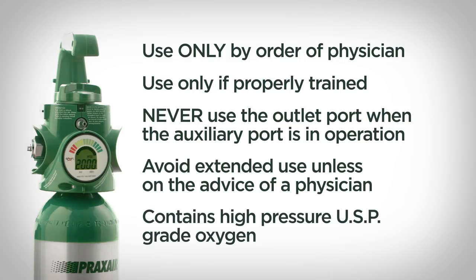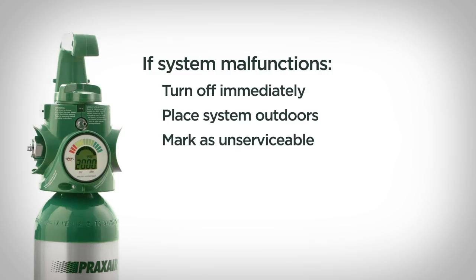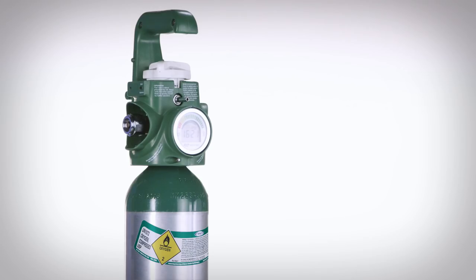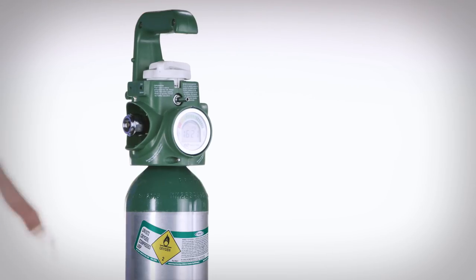The cylinder contains high-pressure, USP-grade oxygen. Any continuous or intermittent escape of gas from the regulator indicates a malfunction or a leak. Leaking systems should be turned off and placed outdoors. Mark the system as unserviceable and notify your Praxair representative. The Grab & Go Digital system is attached to an aluminum cylinder and is MRI conditional up to 3 Tesla. Do not take a steel cylinder into an MRI environment. Before using the system, read the label and verify that the cylinder contents are labeled oxygen — do not assume it contains oxygen based on its color alone. Please read and understand the full list of safety precautions provided in the operating instructions.